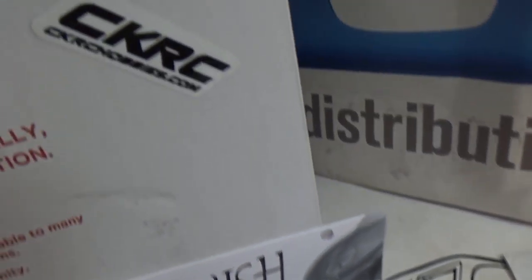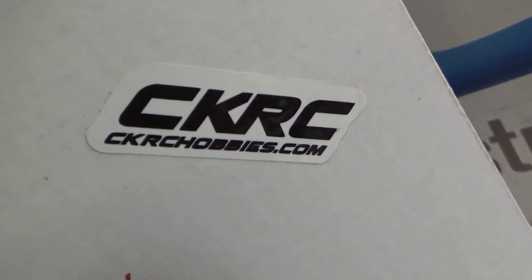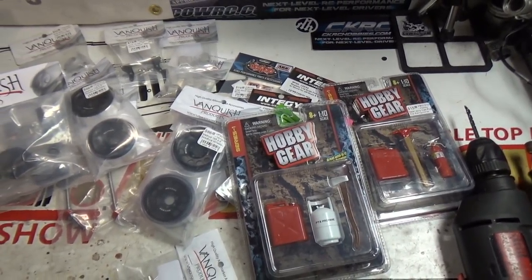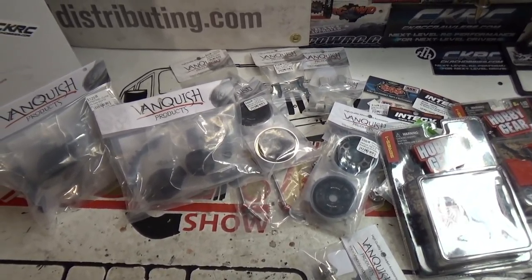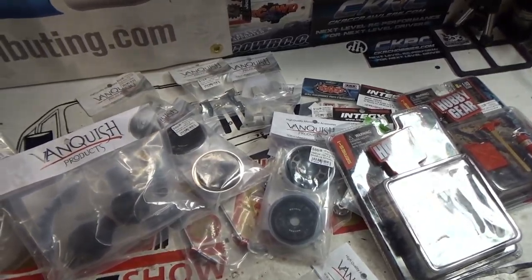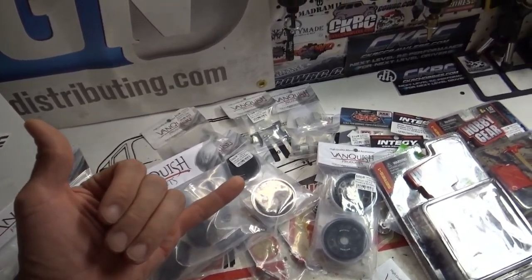Thanks to CKRC Hobbies — you guys go check them out, give them some love. The link is going to be in the description as always. I don't know what to say other than I'm about to get to wrenching. You guys have a nice night, and thank you very much for taking the time to tune in and sit with me through all these unboxing videos. I know they're not as fun as going out and doing some wheeling, but in order to do the wheeling, we've got to do the building. You guys have a nice holiday — peace and chicken grease, I'll see you on the flip side.